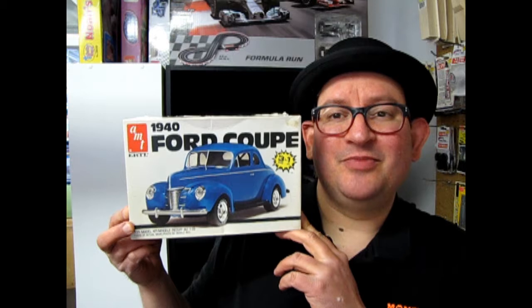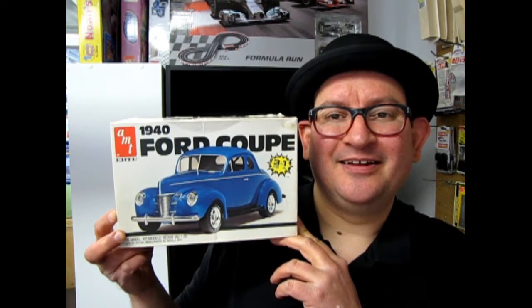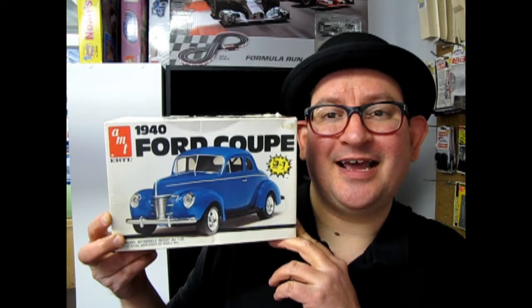I even tried to build a rainbow series once — one car of each color of the rainbow — didn't quite finish it yet. But anyway, enough of that, let's go down and open the lid on this old kit from 1986.